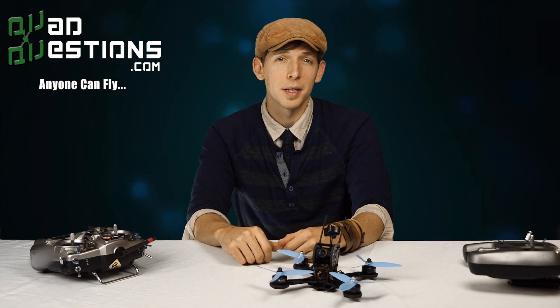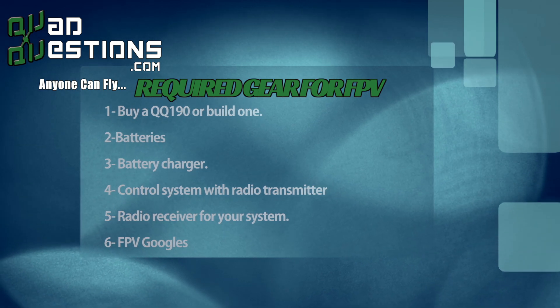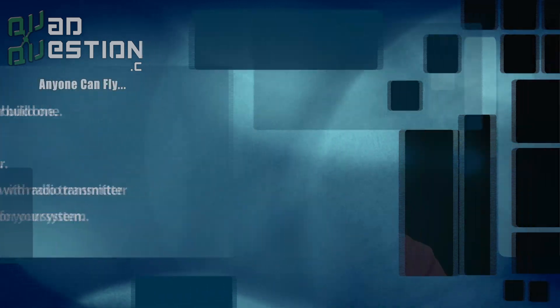So that about covers the basics to get you started on your way to being an FPV pilot. This is Redpoint reminding you that anyone can fly. So please subscribe, comment, and like our videos so we can keep bringing content your way. Thanks, guys.